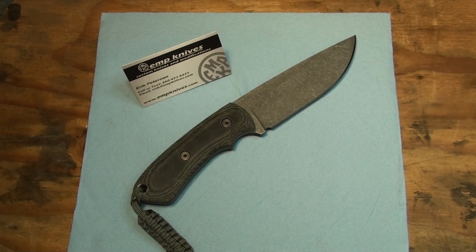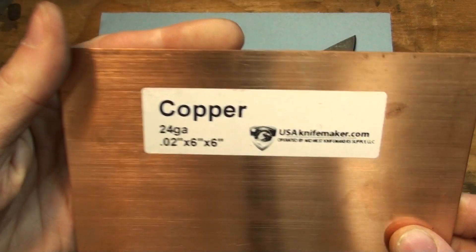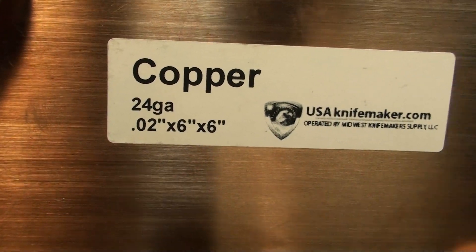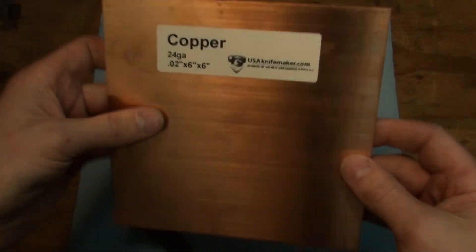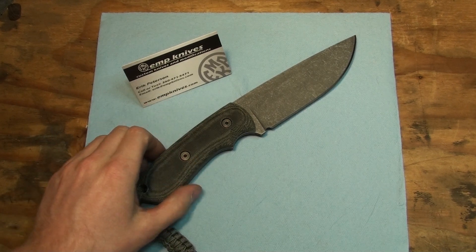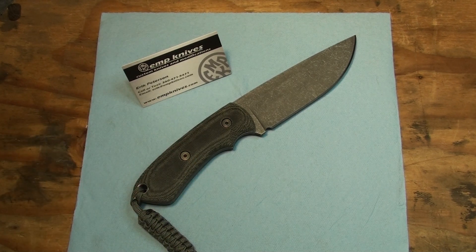I have another sheet up here — here you can see where I got it from: USA Knife Maker. It's .02 inch, 24 gauge. So that's pretty awesome. Pretty stoked about that.